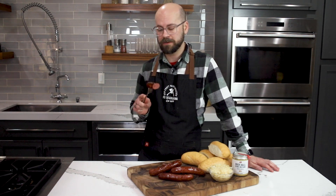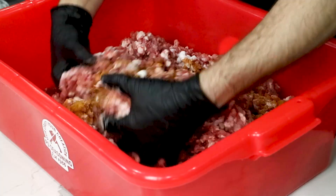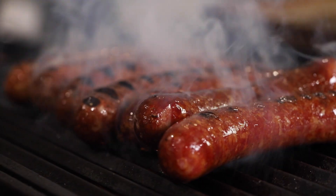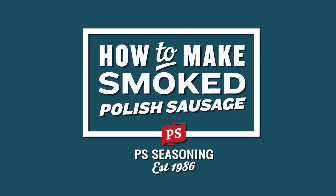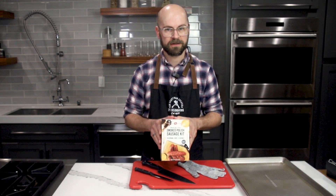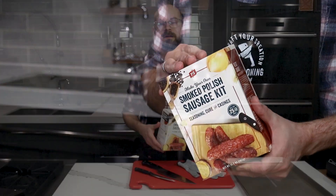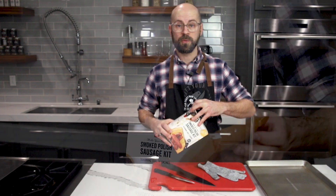You know there are a lot of Polish jokes out there, but this sausage is nothing to laugh at. Today I'm going to be walking you through our smoked Polish sausage making kit. The beauty about the kits that we sell like this is it has everything you need all in one box. Let's open it up and let me show you what I mean.